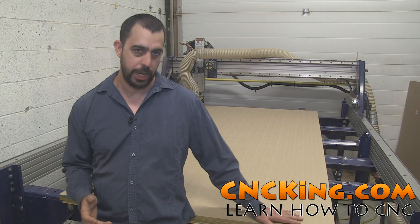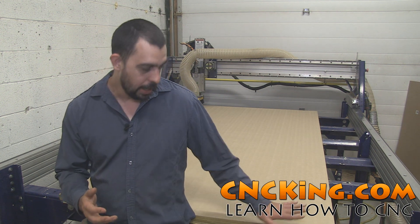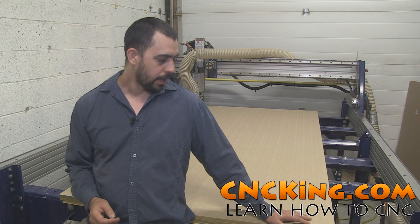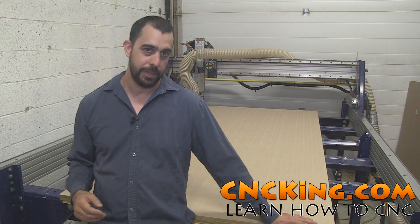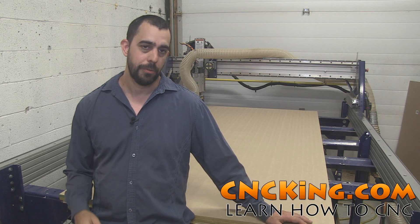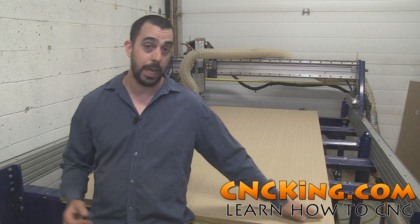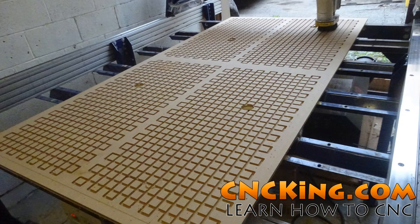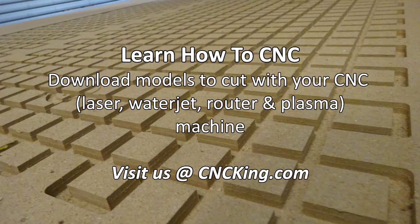This time around I saved a lot of time because I already had the channels and kept them in place. If I had to take everything off this table again, it would probably be about five or six hours to do the whole process, minus waiting for the glue to dry overnight. If all you do is shave off the top and add another sheet of MDF on top, it's about a two-hour job — really fast to do, and only faster if you have a very thin piece of MDF left over to shave off. So if you're looking for custom models to cut with your CNC router, laser, water jet, or what have you, check out cncking.com. I'll see you next time.